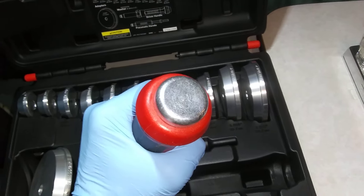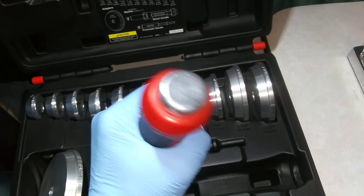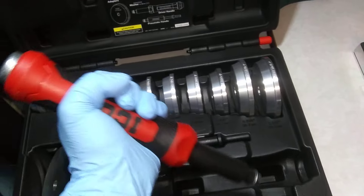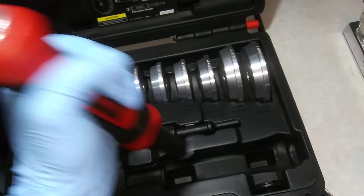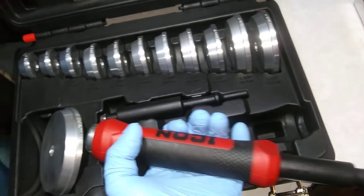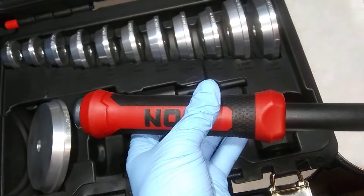Just bang it with a hammer right there. I would probably use at least a 24 ounce, maybe the 32 ounce hammer. And this will help you put the races in and seals in correctly without damaging them.